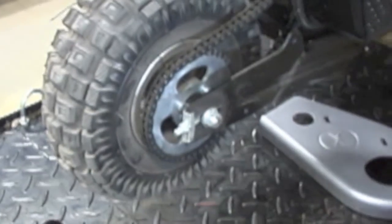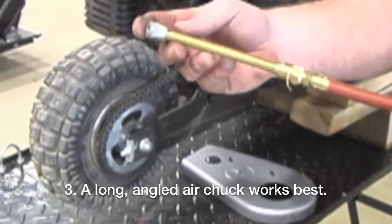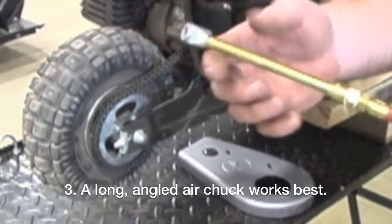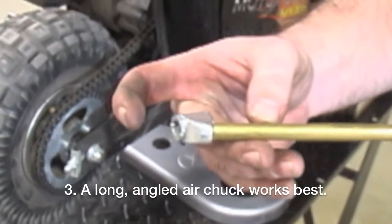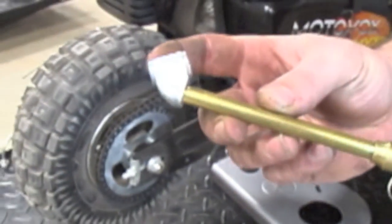What you're going to need is one of these that has a long stem on it. The normal ones with the little chuck that plugs in will not work. You have to have one with an angle like this.